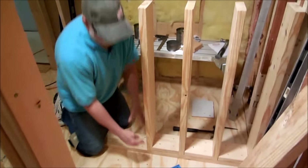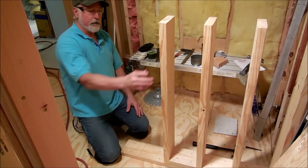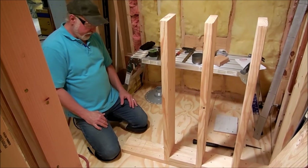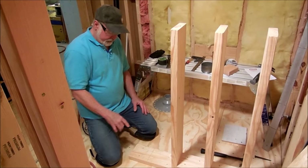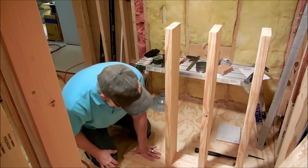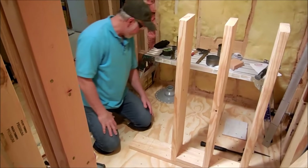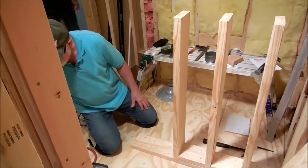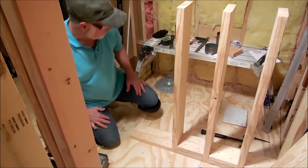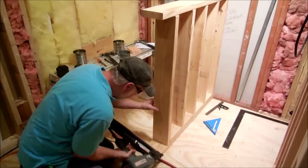I use this blocking method — you can see my studs are standing up on their own pretty well. We'll cut one more of this length right here and put the last block in. We're continuing with our little pieces right here, lining them up.